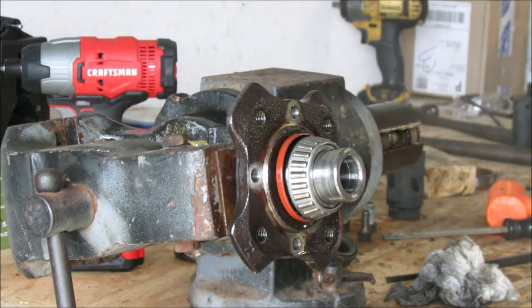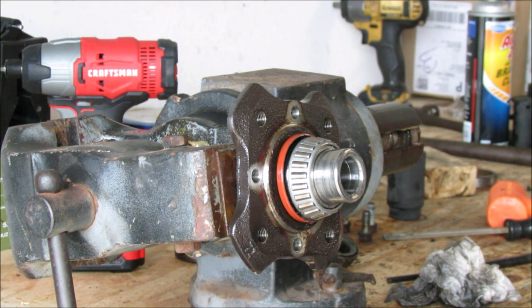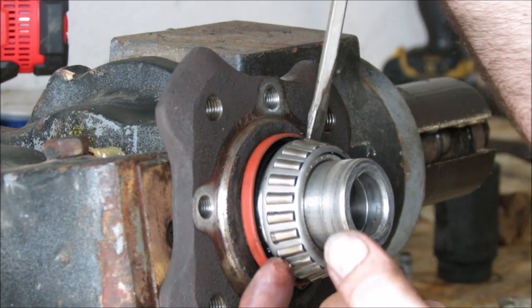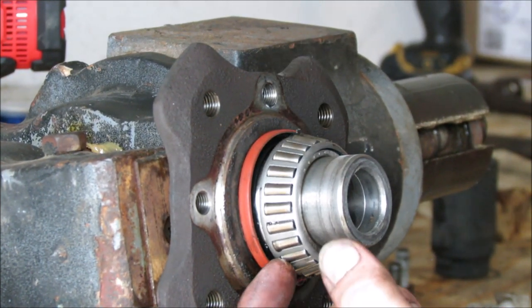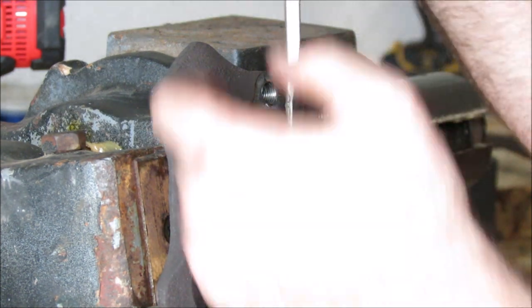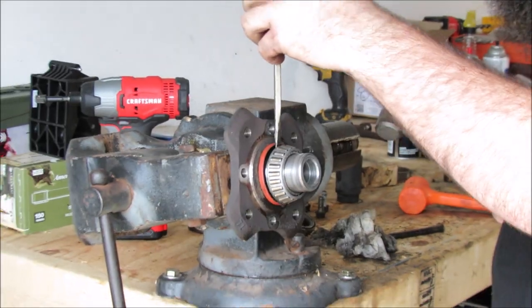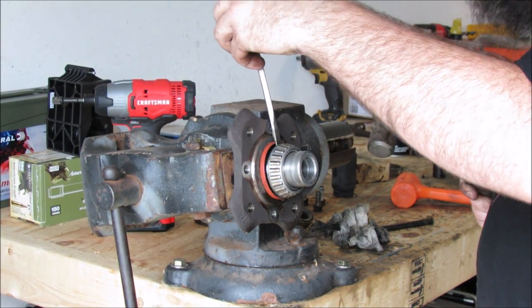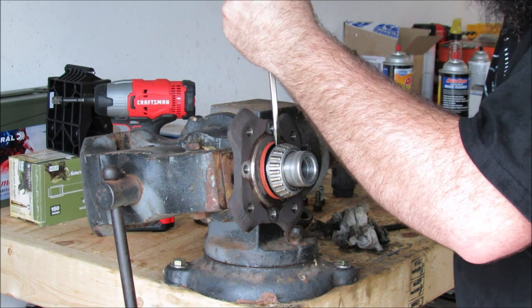For this job I purchased two cans of brake cleaner, but more may be required depending on your application. We've got to separate the bearing right here — it's seated up against the hub. You don't want to lean this way or that way because you're just going to bite into either the bearing or the spindle — go straight down and separate it.